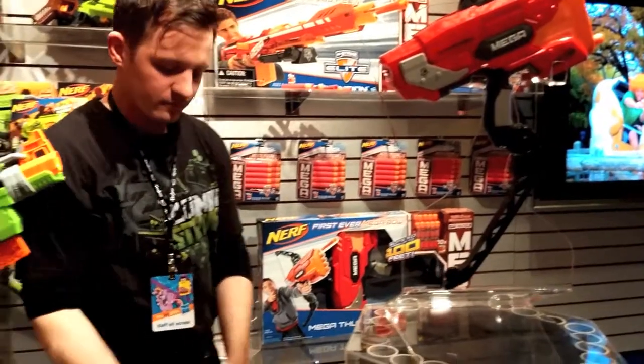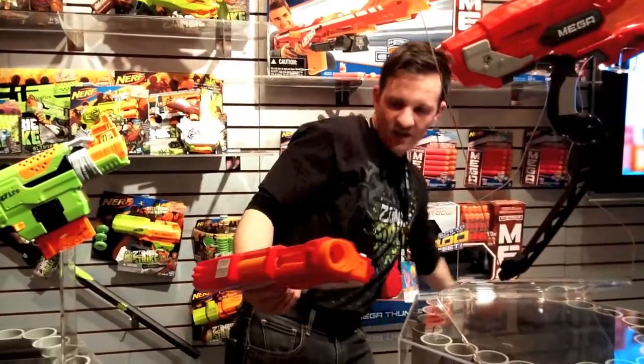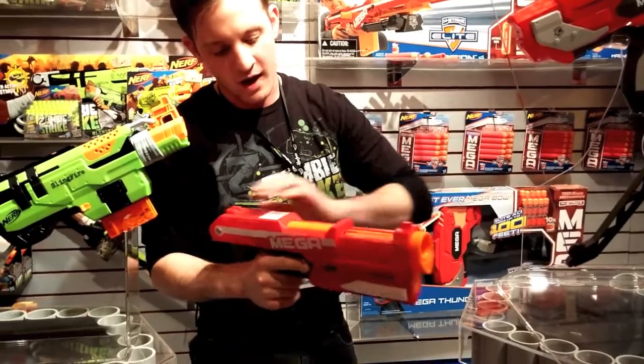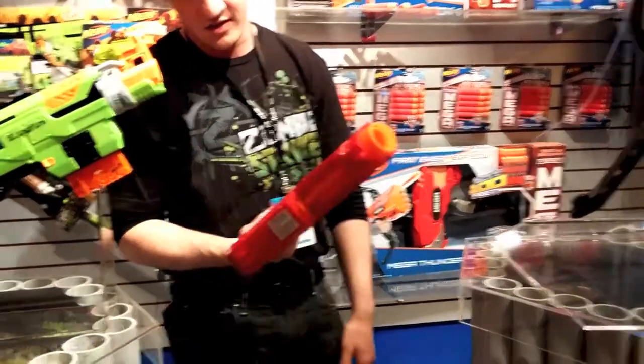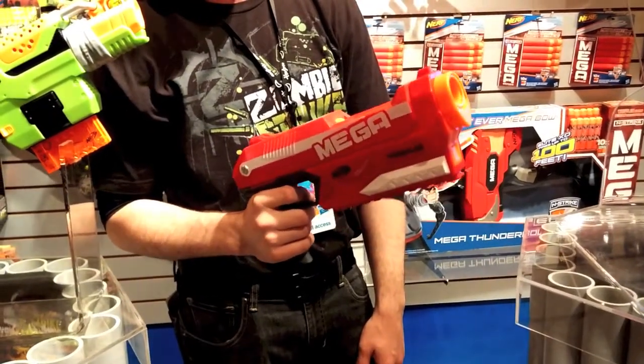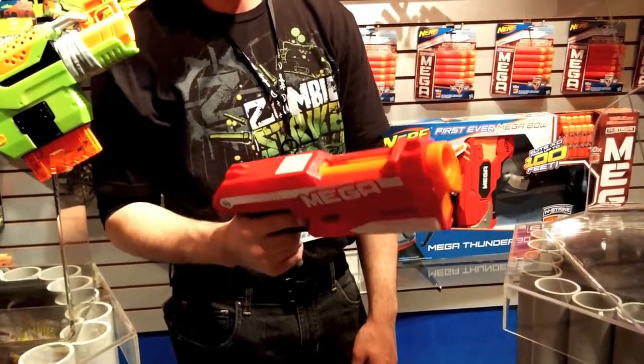Taking that same Mega action with the Mega Darts, they packed that into the Mega Magnus Blaster. So that's all that mega power in a handheld — it's a one-hand blaster. 95-foot range, fires the whistling Mega Darts. Very satisfying blaster.